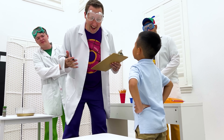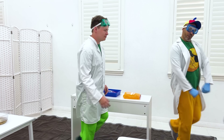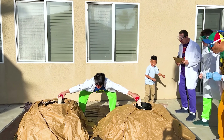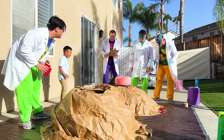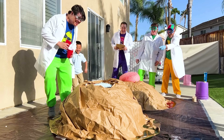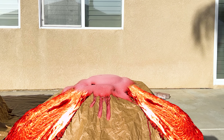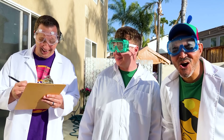All right, Caden! It's your turn! Yeah! Are you ready? Yeah! Whoa! Look! It's that way! There we go! Whoa! That's so cool!